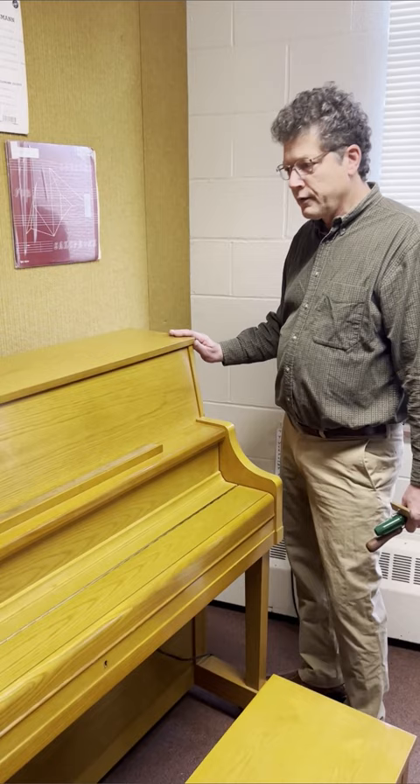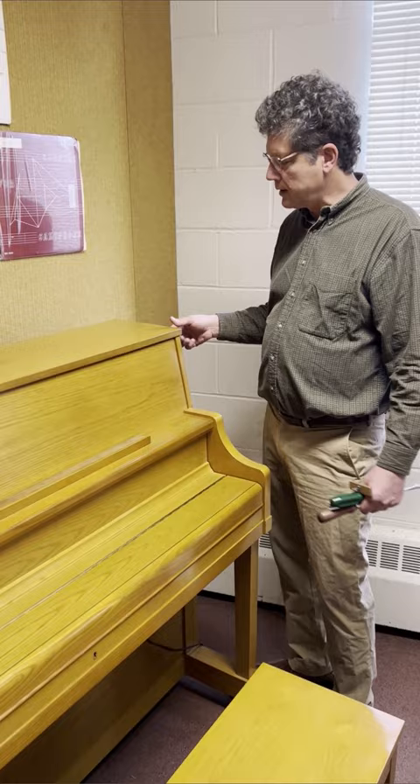On most pianos, the top lid is hinged at the back and has some snaps holding it down, keeping you from lifting it up too easily.